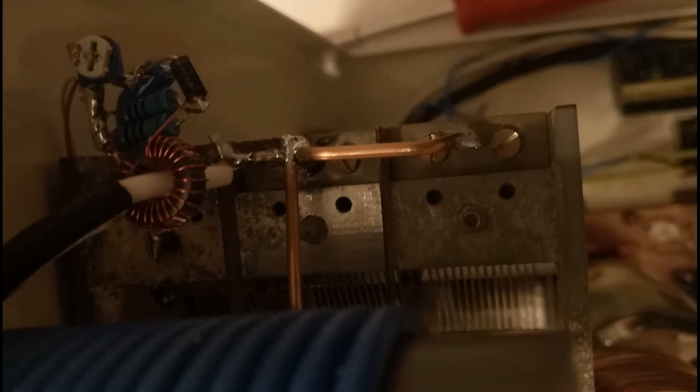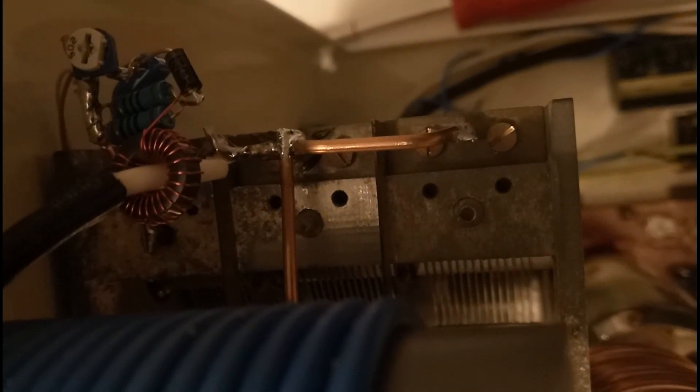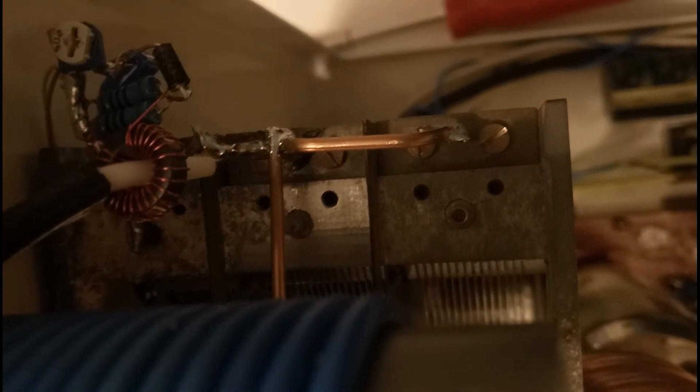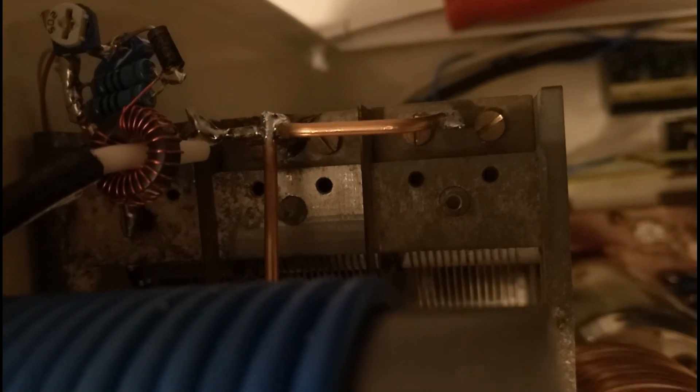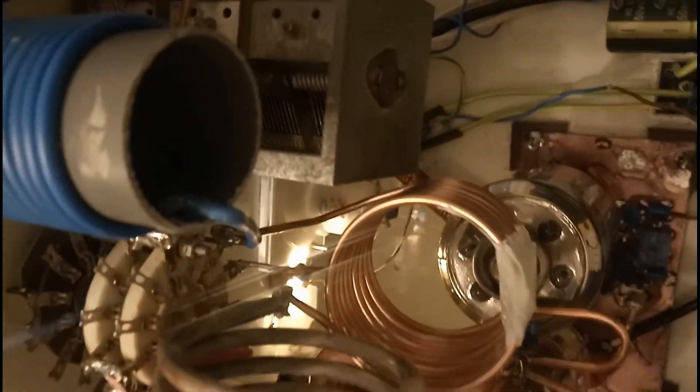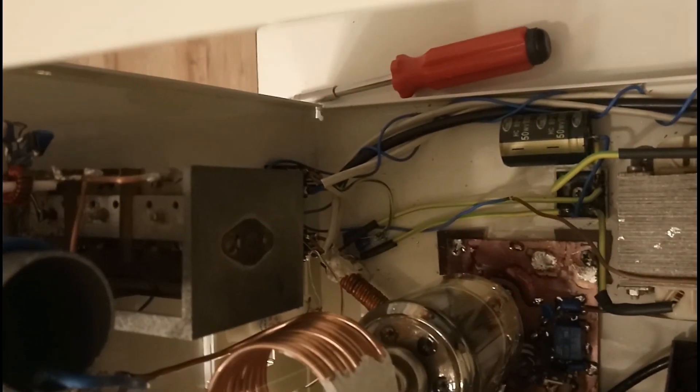Here you can see the coupler for the power meter, which is on a toroid — just a very simple rectifier to the power meter. I think that's it. We will continue with the test for this amplifier.